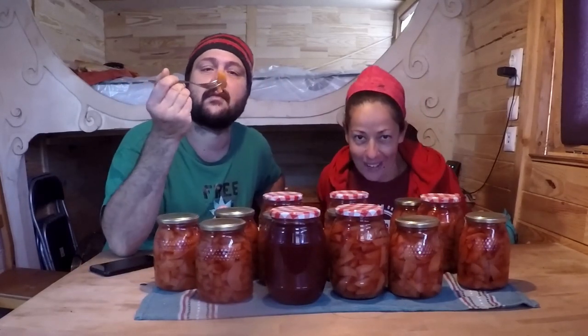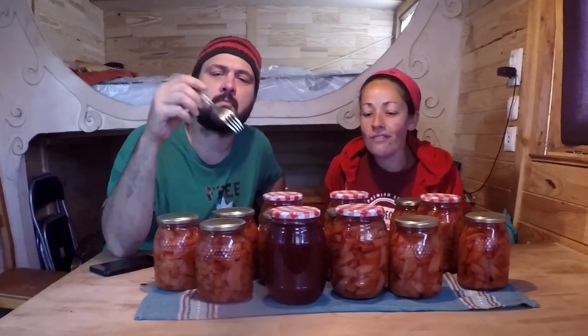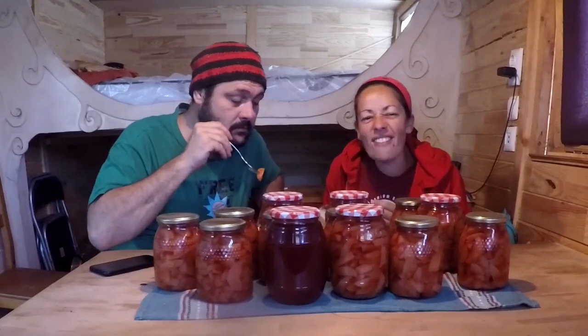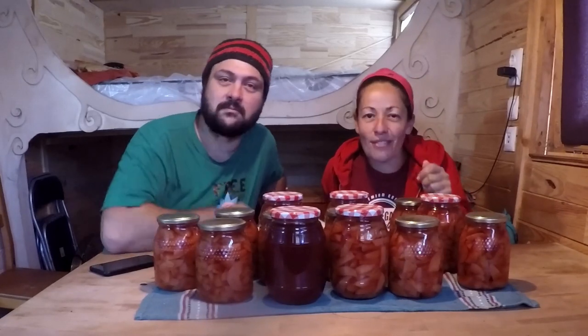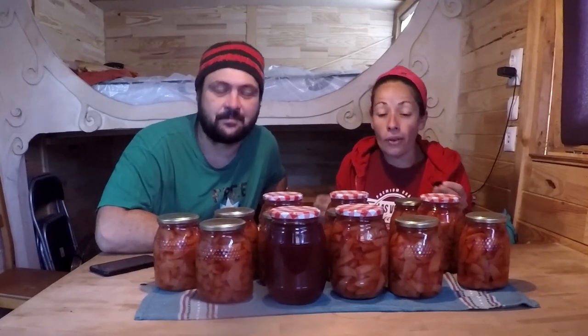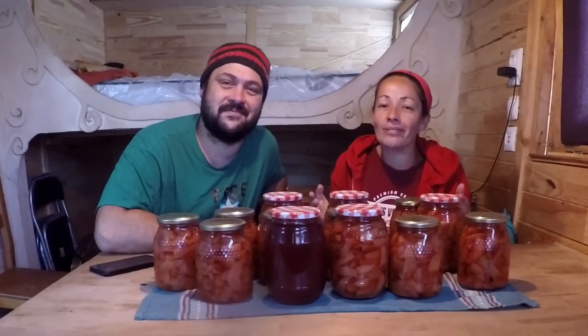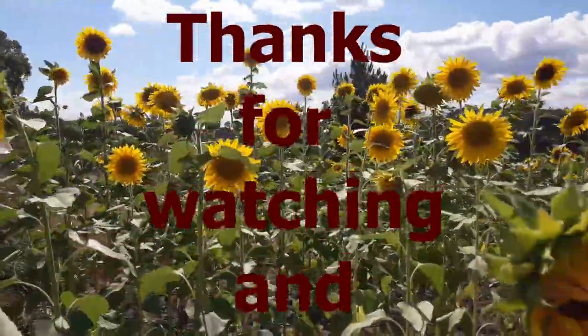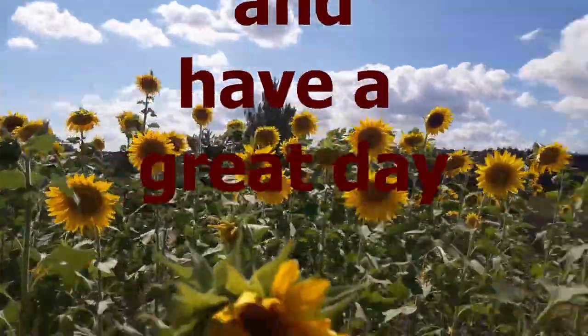If you enjoyed this video and learned something from it, subscribe. And if you want to see more, hit that notification bell and you'll be informed every time we put on a new video. We also have good news — thanks to our patrons, we now have a microphone in the mail, and hopefully our sound will improve and we'll have better videos. Always improving, hopefully! Thanks for watching and have a great day. See you next time. Bye!